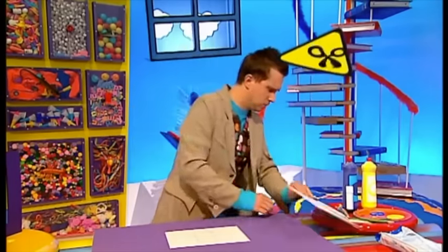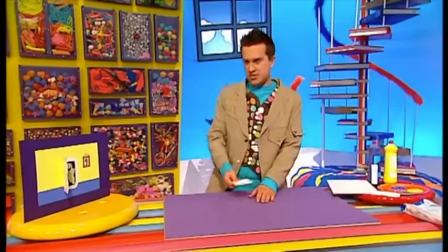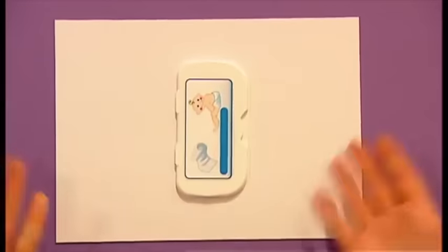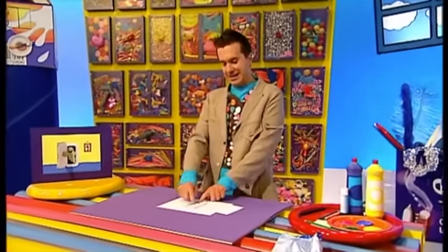Now we need to cut this shape out, but be careful because scissors are sharp. When you've cut out your door, put it to one side, and bring in some other card and our flap again. Push it down this time sticky side down onto the card. Then glue the door shape on top of this front flap.